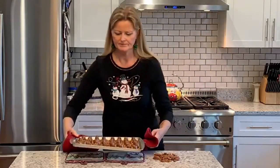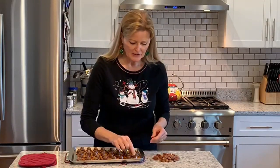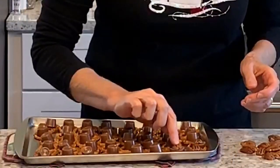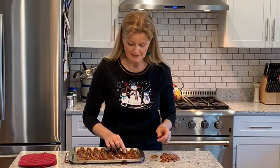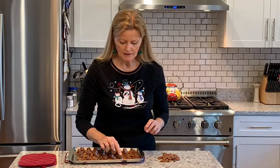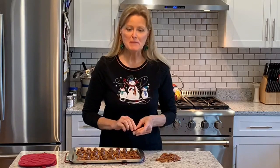Working quickly, you want to just place a pecan on the top of each Rolo and press it down. So easy. If you've got kids who are like I was when I was young and didn't like nuts, you could always do something different. Instead of using pecans, you could put an M&M on top, maybe a gummy bear — just use your imagination.